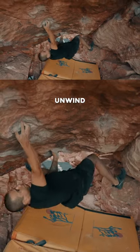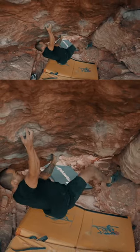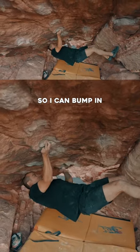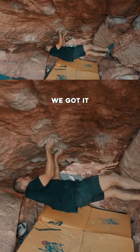An aggressive drop knee start. Unwind. Bump my right foot. We're past the crux move, but I have to move my feet quickly. Set up so I can bump in. We got it.